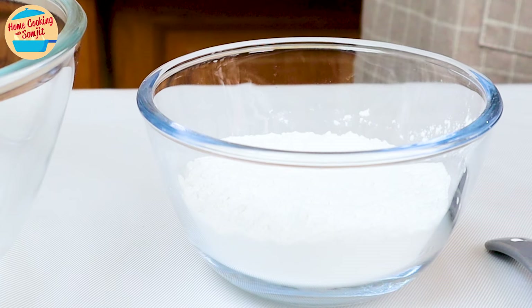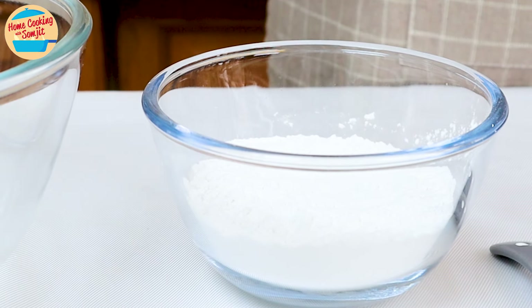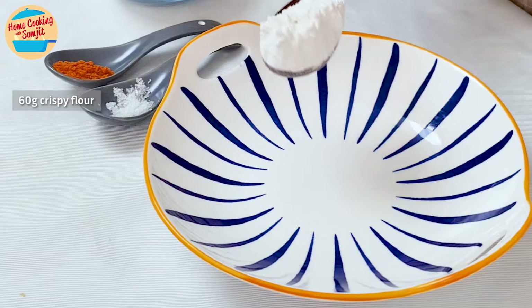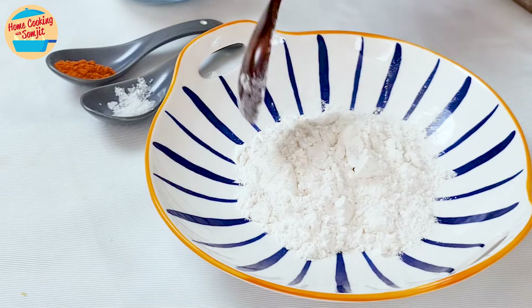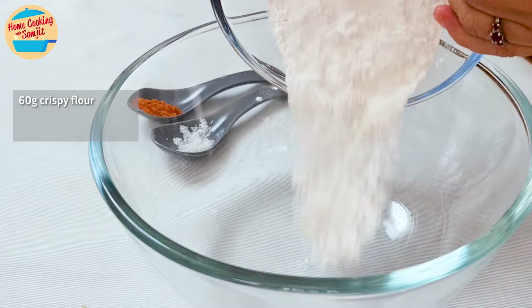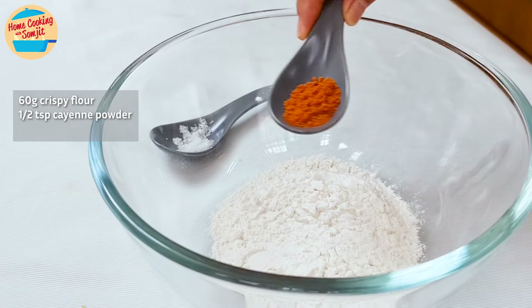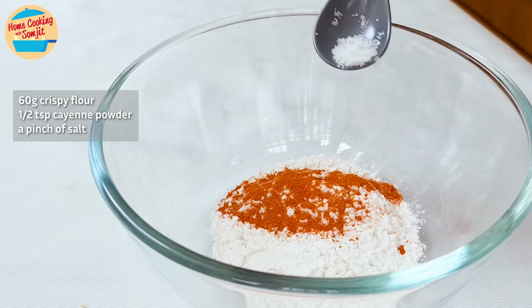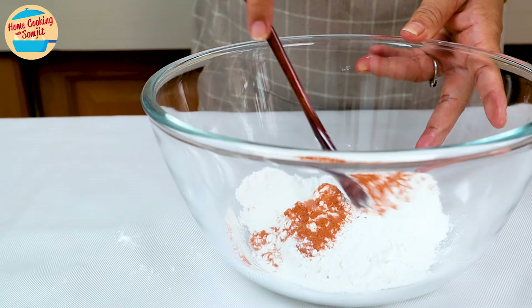Let's make the flour batter. I have 120g of homemade crispy flour here. Set aside 60g of dry crispy flour on a plate. Next, pour the remaining 60g of crispy flour into a mixing bowl. Add 1/2 tsp of cayenne pepper for a light spice, which is optional, and a pinch of salt. Only a very small amount is used as the fish is already salted. Mix until combined.